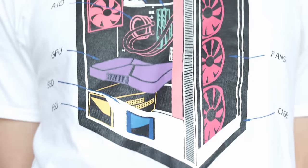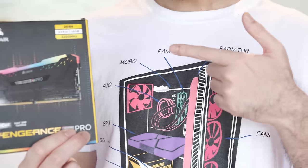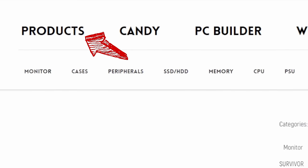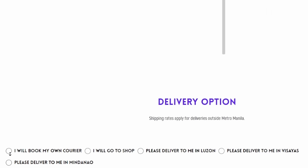We made our very first merch to not only reflect our passion for PC building but to help you teach your friends what you know through the Hardware Sugar PC Anatomy shirt. To order, go to our site or click on the link in the video description. Hover over products and select t-shirts. We have three designs and they come in sizes ranging from small to XL. Press add to cart, select your delivery option, and your payment terms.